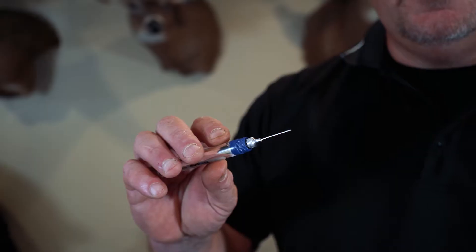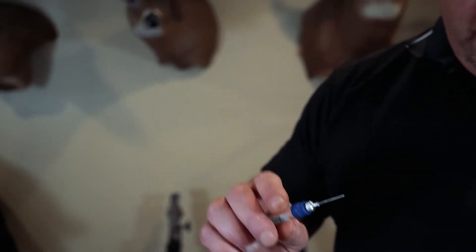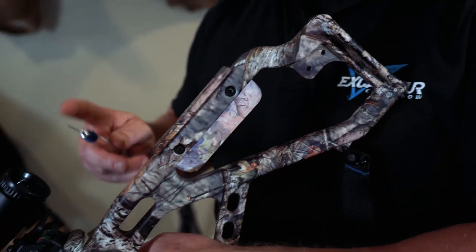Everything mechanical needs maintenance, and just like your Excalibur trigger, you want to maintain it for smooth operations, but also to prevent corrosion. You're going to use your X-Oil right here, and we're going to be putting oil on three contact points of the trigger.